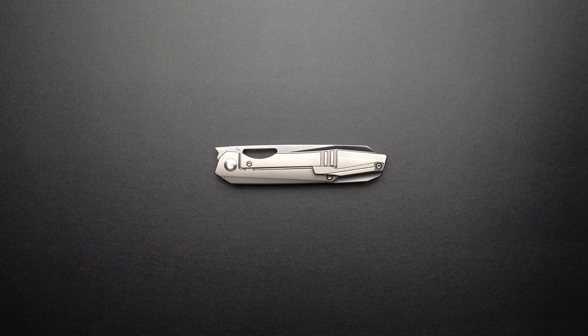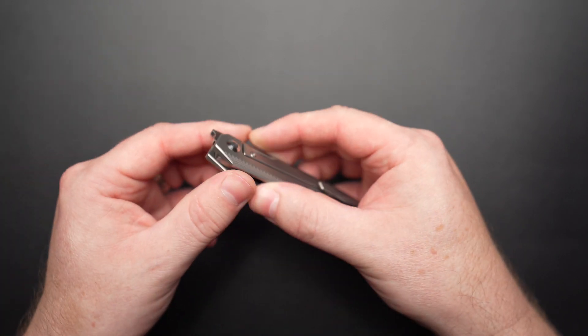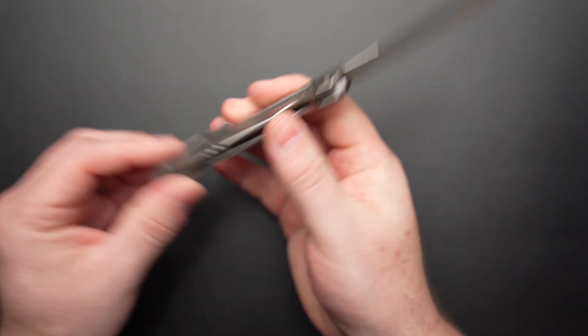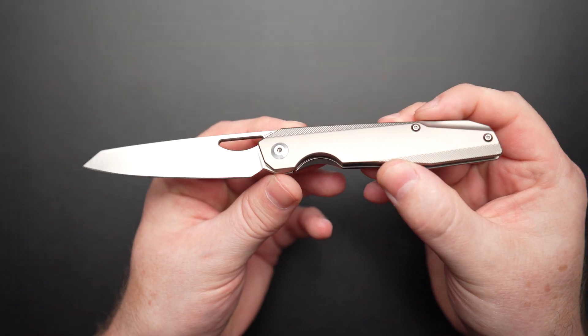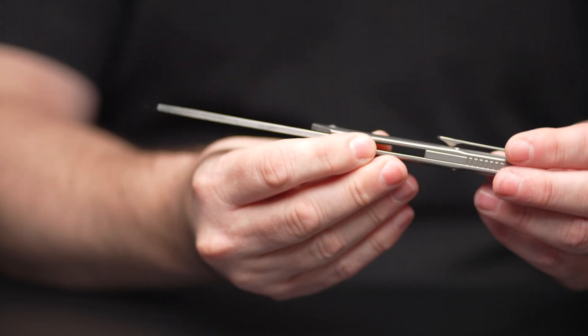I'm a Kaiser fanboy and this classy titanium knife is a safe queen dream. She's currently on sale over at Blade HQ for $158, which I think is absolutely great value for money.